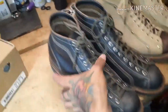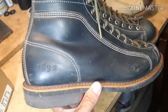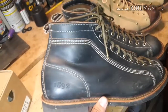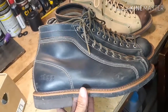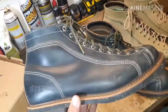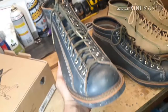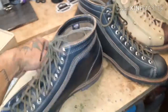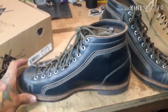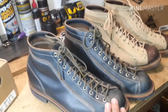Let me show you a bit more of the boot. These indigos are a little different from the Desert Sands — these just have the 1892 stamp. 1892 is the year that Thorogood was established. These have a triple stitch with contrast white stitching, all the same leather. The indigo is a Chromexcel leather, a more premium leather. The fact that it's indigo — I just love it, and I had to get them.